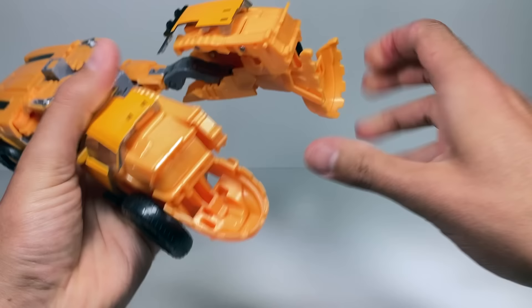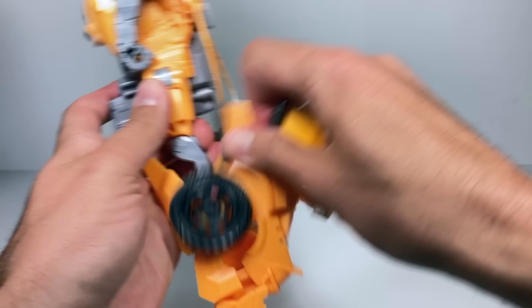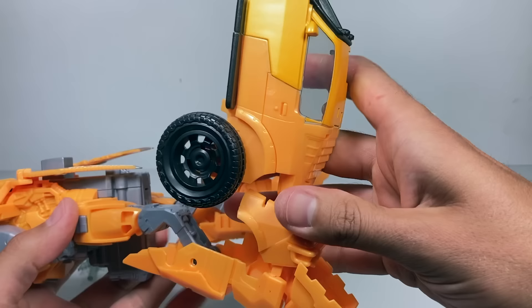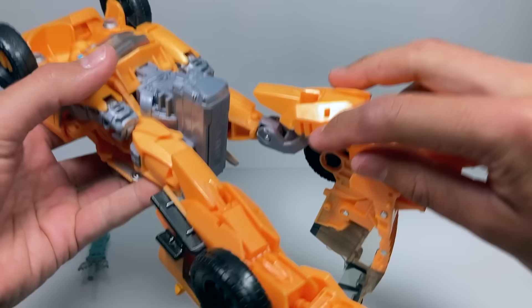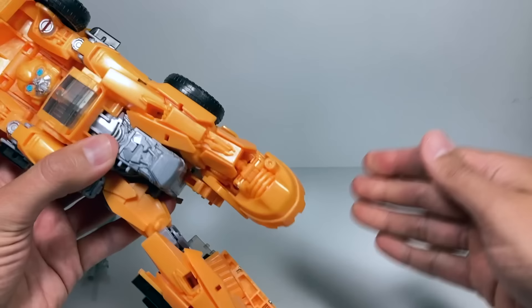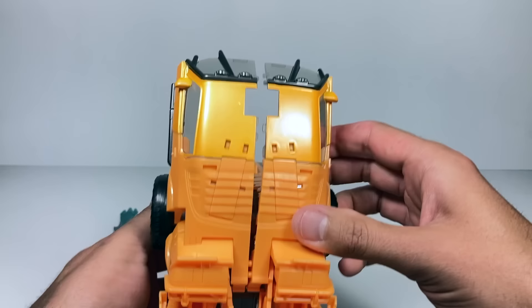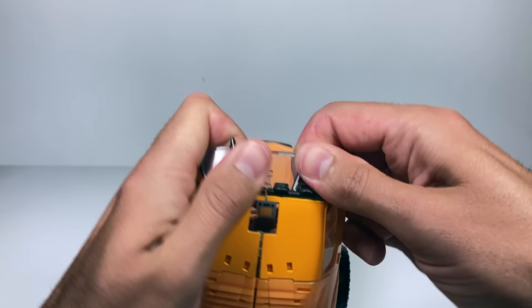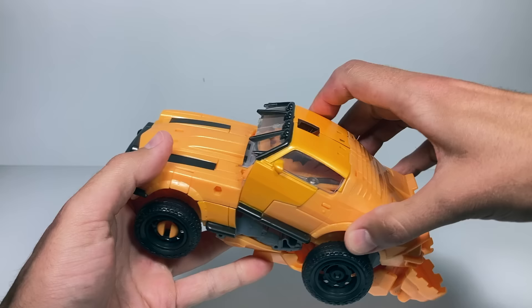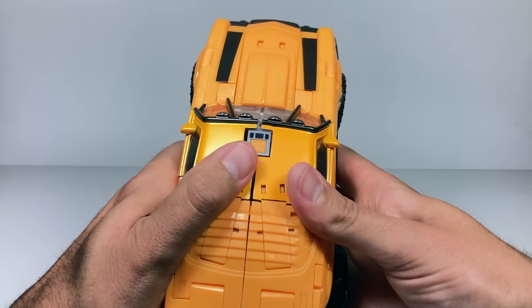Now for the legs: untab both feet and bring them up. Take this piece — which looks painted compared to the yellow plastic — bring it up, then bring the side up since it's attached there. Take this piece and start forming the back of the car: flip it around, put those little notches right there, hinge it all up, and slide those notches in. Do the same for the other side, then tab everything together at once, and bring it back down onto the top.